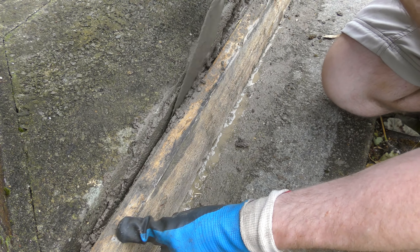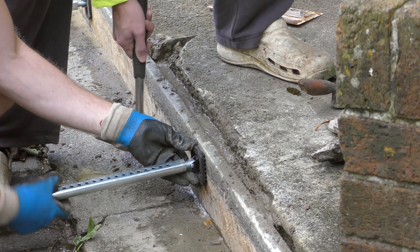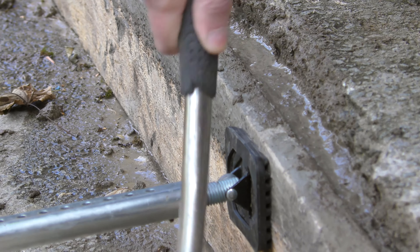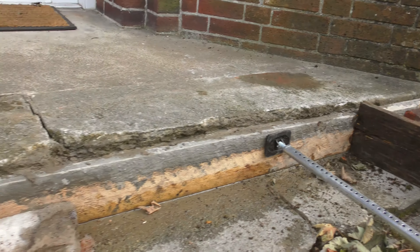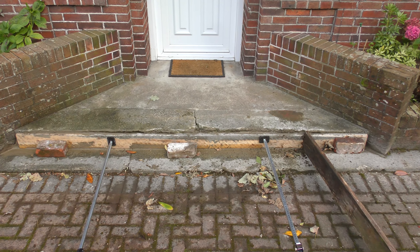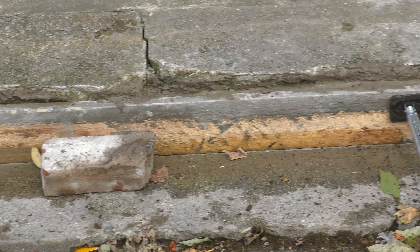Now we've got our form in place, with a couple of bricks as a little bonus to support it. This hammer was a brilliant idea for clearing out some of the bubbles and helping it settle — that's why Big Dave is the brains of this operation.